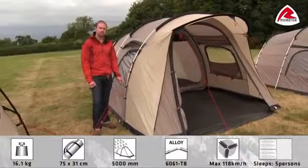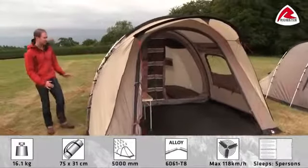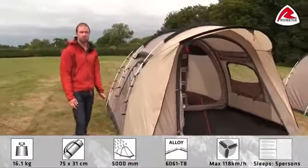Hi, let's take a look at the Scenic 500 tent. The Scenic 500 is a classic tunnel tent construction but packed with modern features. It sleeps up to five people.